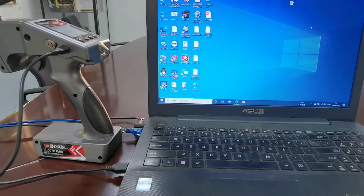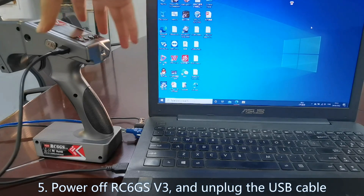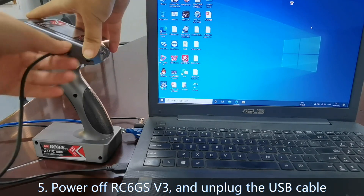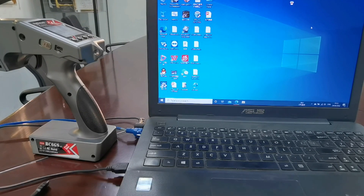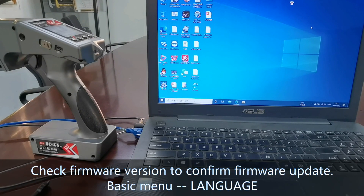Step 5: Power off the transmitter and unplug the USB cable. Now the firmware update is done. Let's check the firmware version to confirm the update.